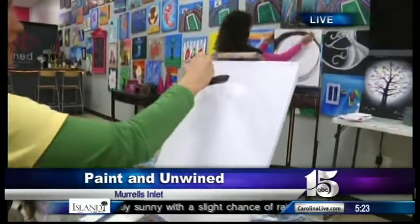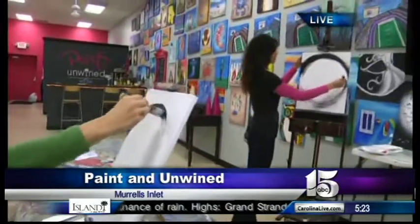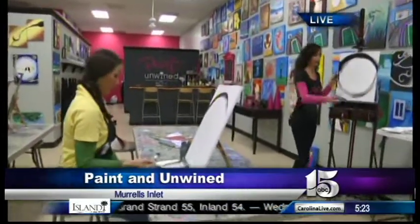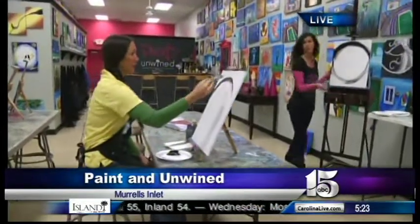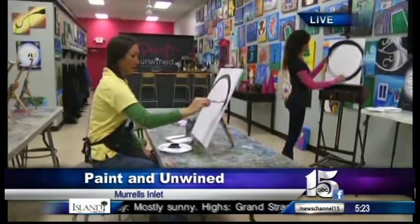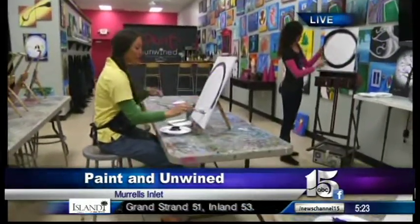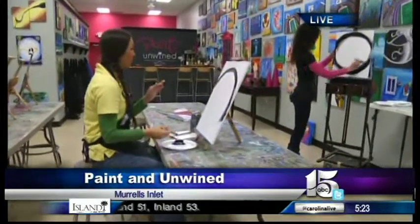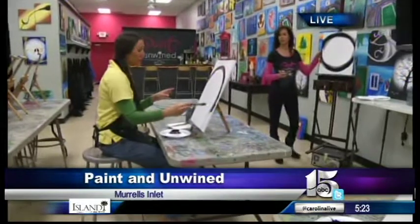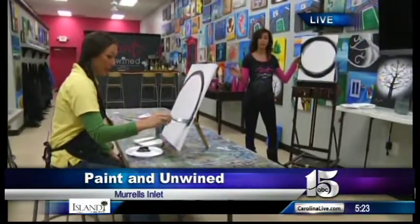This is for beginner painters — you don't have to know how to paint because they walk you through it step by step. A lot of people that come have never picked up a paintbrush before. They break it down with real simple instructions and everybody leaves with a masterpiece. This is really fun — we're doing it next Tuesday so people can get a jump start on their Valentine's celebrations or come in and make a Valentine's Day gift.